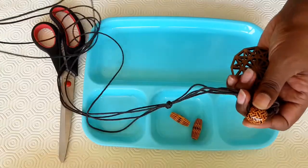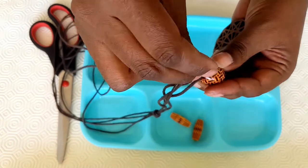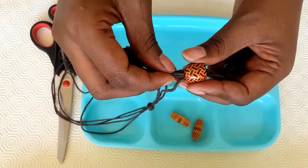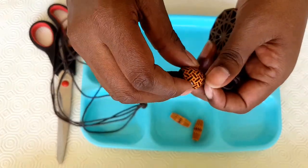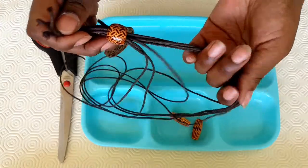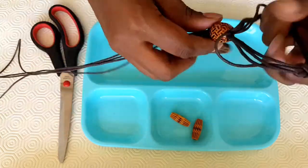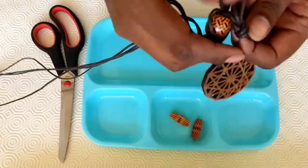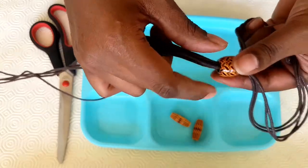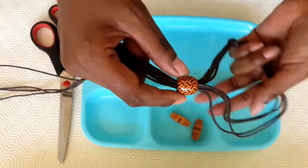We're then going to hold all the other four edges and put them through our bead, or our hoop again, like we are about to remove them. Then hold and pull through until they're equal. And you can see — this is what I meant — this is the place we adjust our length.